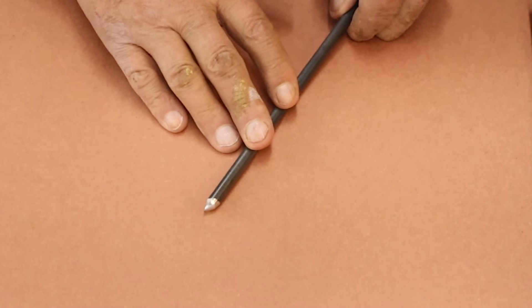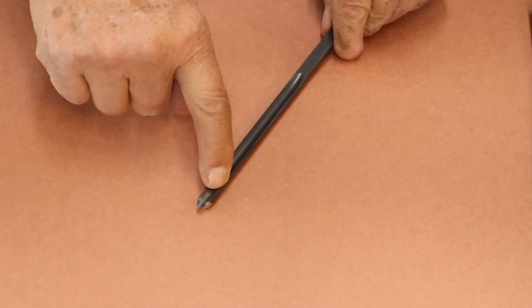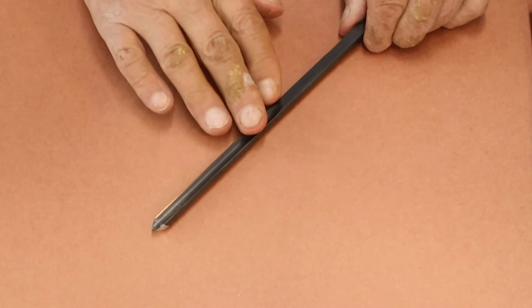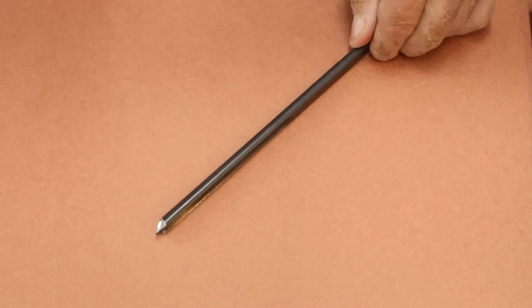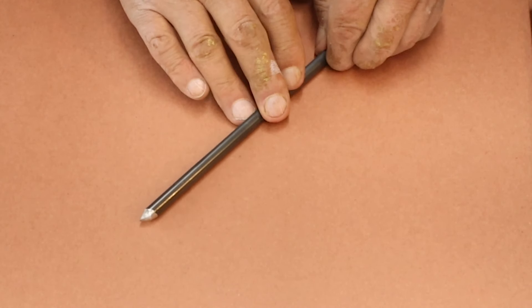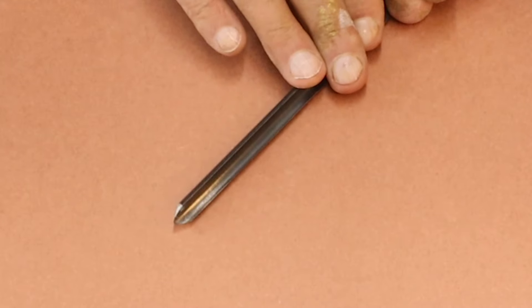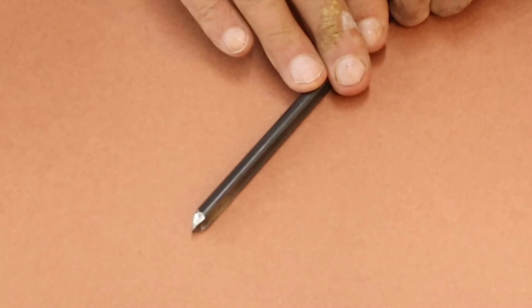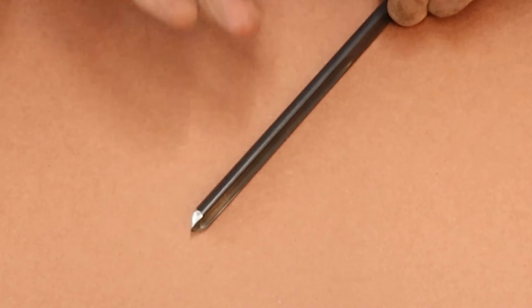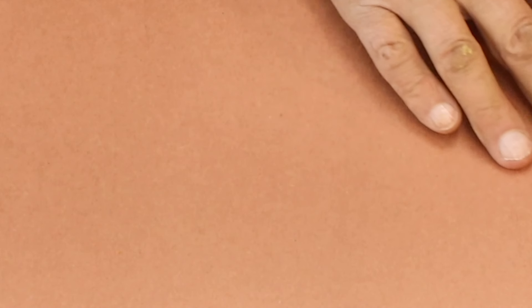Now you're looking at a spindle gouge. It's got a shallow flute. This is a 3/8 inch spindle gouge and it's not just for spindle work — you could use it on cross grain work depending on what exactly you're turning and how big the project might be. I'll show you that tool later on.